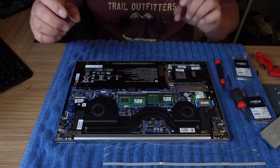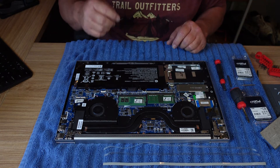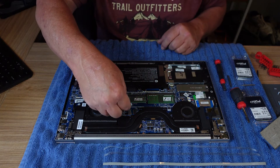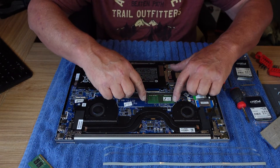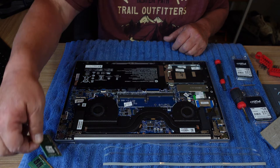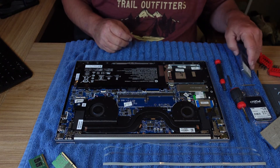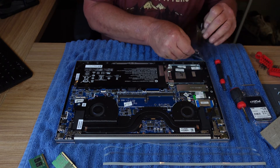There are the memory chips — that's an 8 and a 4. To remove the memory, pop these little arms off and it comes up at an angle. And there you go. I suppose you could have zoomed in on this part. Okay, it's cool the way it is.